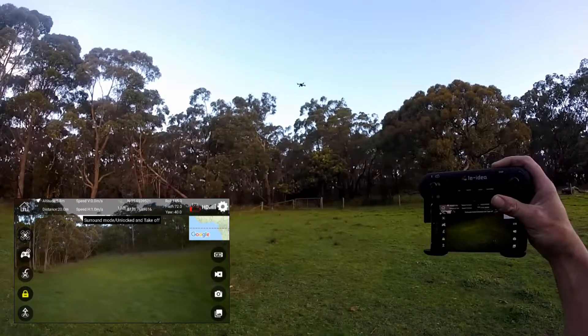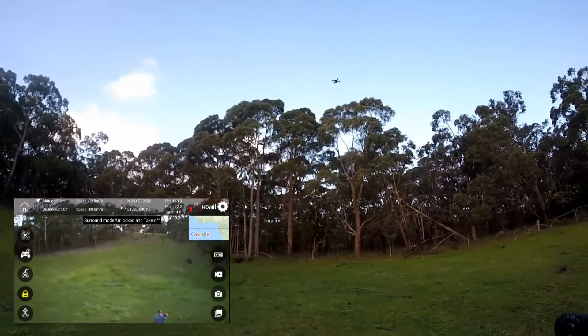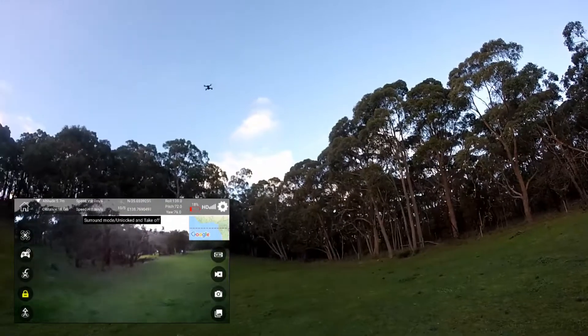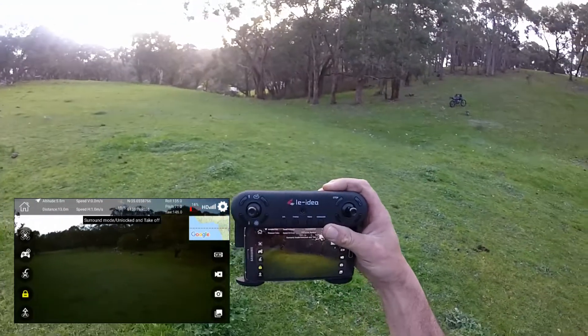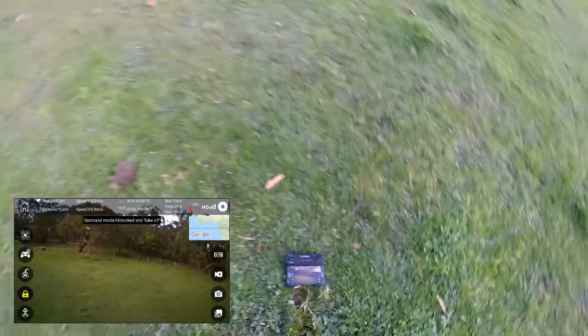What it's actually meant to do is it's meant to circle a perimeter around you. I'm hoping that's what it's doing now. It sort of seems to be. I don't think I actually set it up right. However, it's doing what I want it to do. It's actually spinning around without me doing anything. It's facing me in the middle here — I'm meant to be the center of attention. So it's checking me out and spinning around.